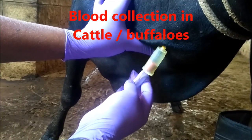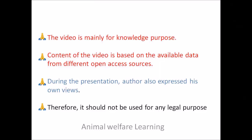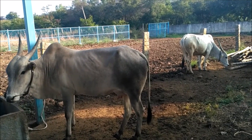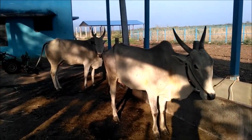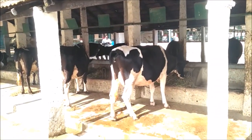In this video, we will be discussing how to collect blood from cattle and buffaloes. Blood is generally collected for various purposes, like blood tests for any abnormalities so that it can be treated properly, and for various research activities for teaching and learning.